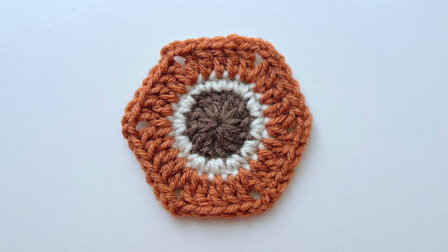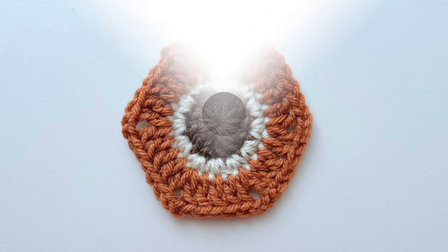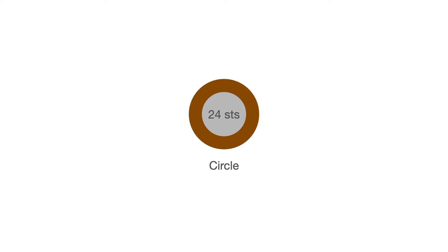Today we're going to be focusing on the hexagon. Before we start crocheting this new shape let's take a moment to review all the shapes we'll be covering. We start with a center circle. Our example will have 24 stitches which we achieve in two rounds. With this shape we can turn it into a larger circle or we can work other shapes by working corners into the next round.